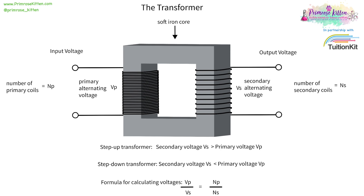The reason we have step-up and step-down transformers as part of the national grid is so that we can transport electricity along power cables at a high voltage, which means we lose less energy, making it more efficient. But that high voltage would be too dangerous to go into homes, so before it goes into homes it needs to be stepped back down so it is safe for people to use.